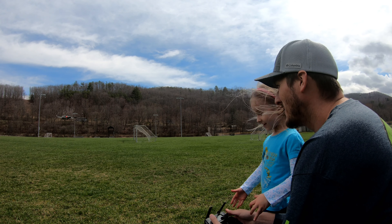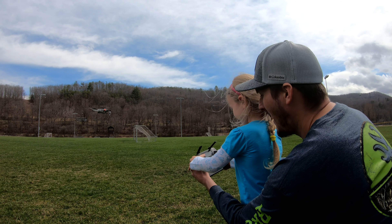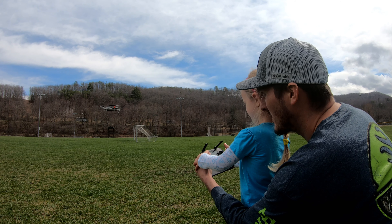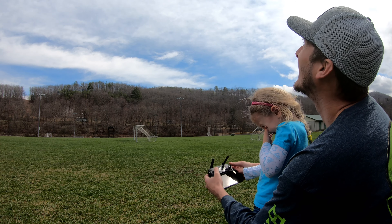We're going to let it sit there for just a minute and get used to where it's at. Now, your left stick — you're going to want to push it up. Oh yes! Yes! Yes!